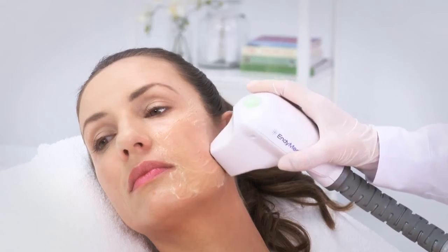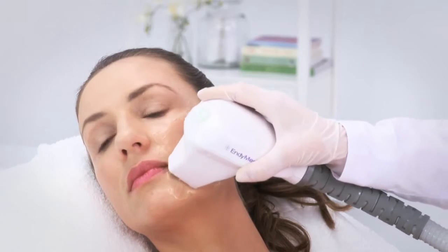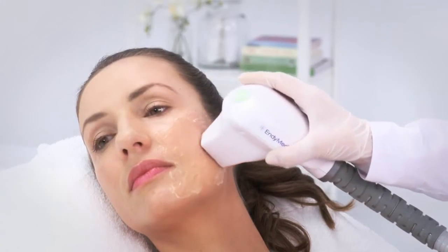Now begin the therapeutic treatment. For each pass, move the handpiece in a circular motion for 30 seconds until the audible signal stops.